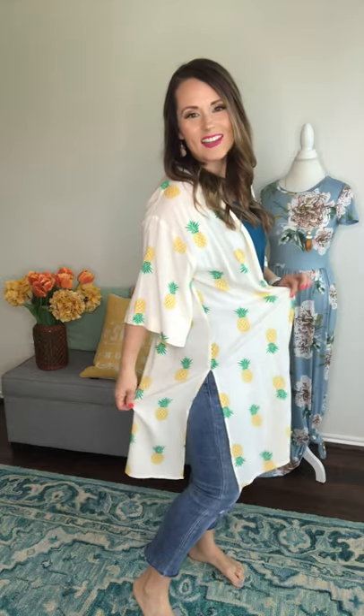Pineapple kimono! Look at these pretty side slits right here — it adds extra movement and grace. When you're walking it just flows really beautifully. The length is perfect, it hits just past my knee. I'm wearing a small. It has a nice relaxed sleeve with a lot of room — I feel like I have a lot of movement — and it hits just past the elbow. It's so cute, it's a soft ivory. I can't with those pineapples, you guys — so summery, so cute.